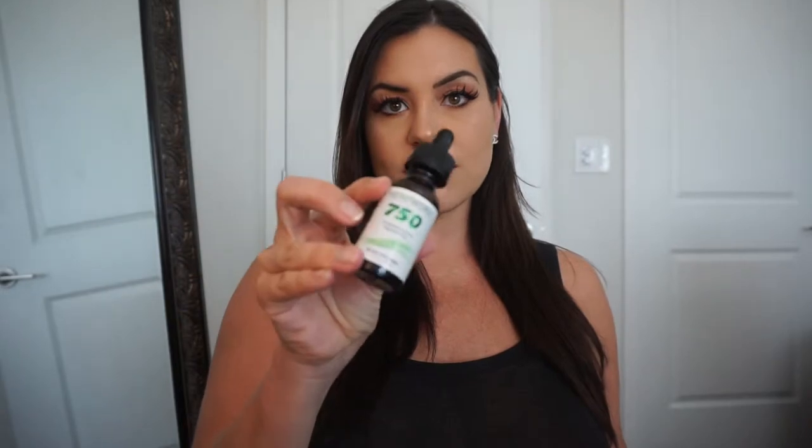Hey guys, Kaylee here. In this video I'm going to show you how to take CBD oil. It's super simple, but since I get the question so much and people are curious, why not make a video on it. I am going to take my 750 milligram full spectrum CBD oil by HempWorks.